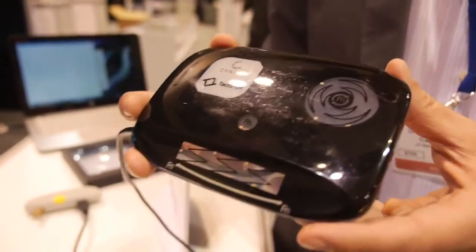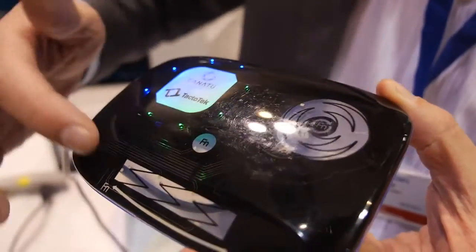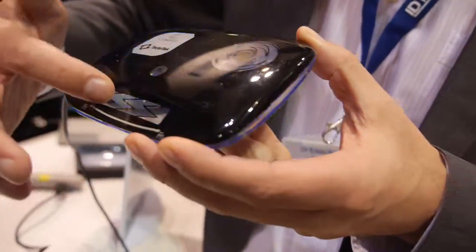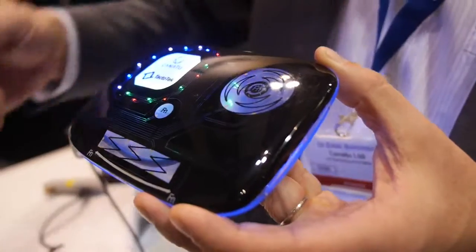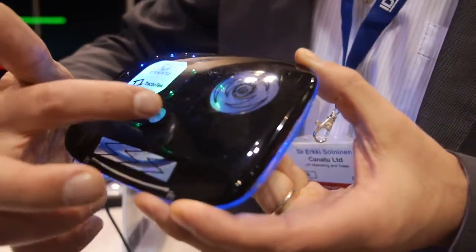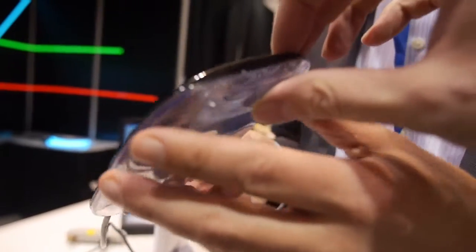So what is this? This is a 3D-shaped touch device. With this one, you have a slider function and a wheel. These wheels and sliders can be used to control different functions. There's also a button function to switch the device on or off. This is a demonstration device to show off our sensors.